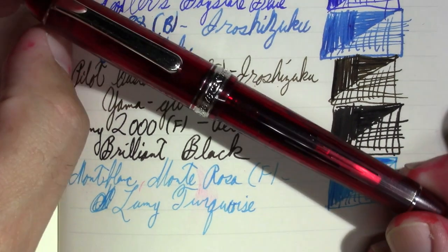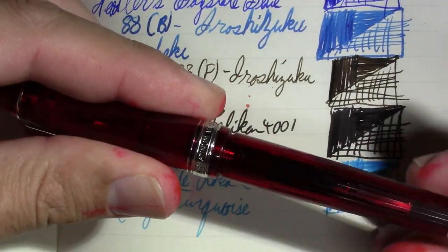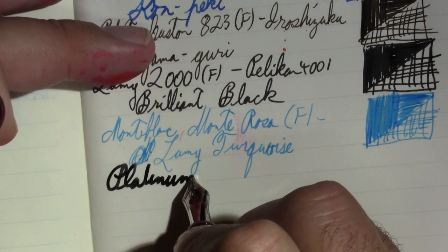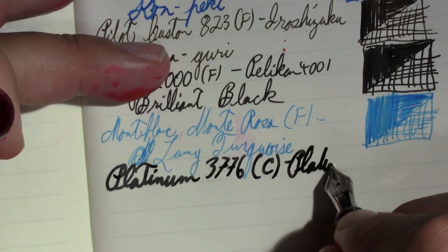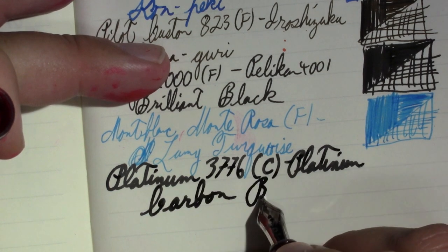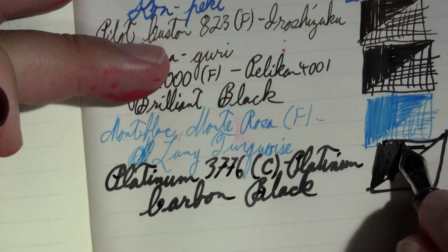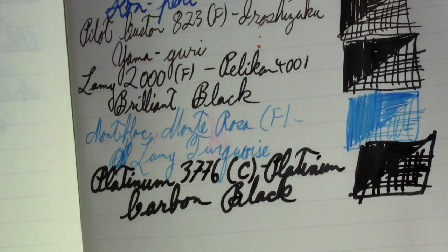The second-to-last pen is this Platinum 3776 with the Shun-Yu finish, but the real star is that wonderful coarse nib — Platinum-speak for double broad. The ink in it is Platinum Carbon Black, a really good, very permanent nano-type ink, which means instead of a pigment it has small particles suspended in water. Once they dry, they're waterproof.